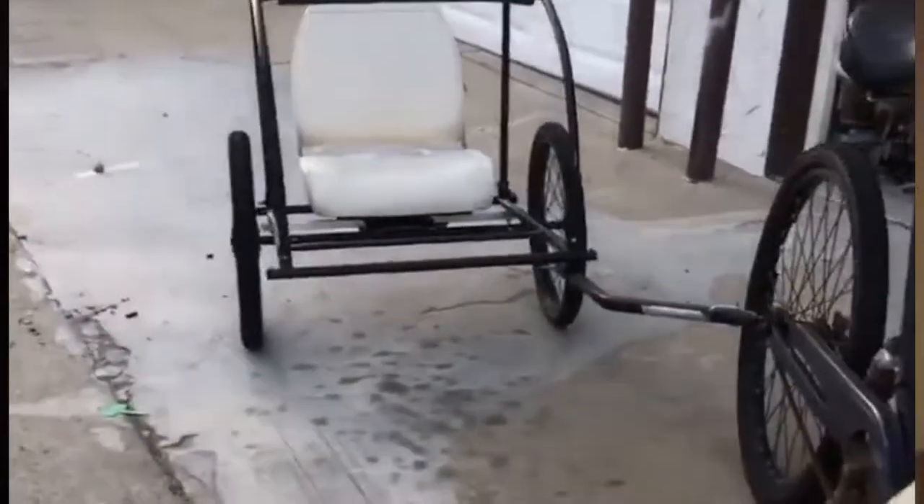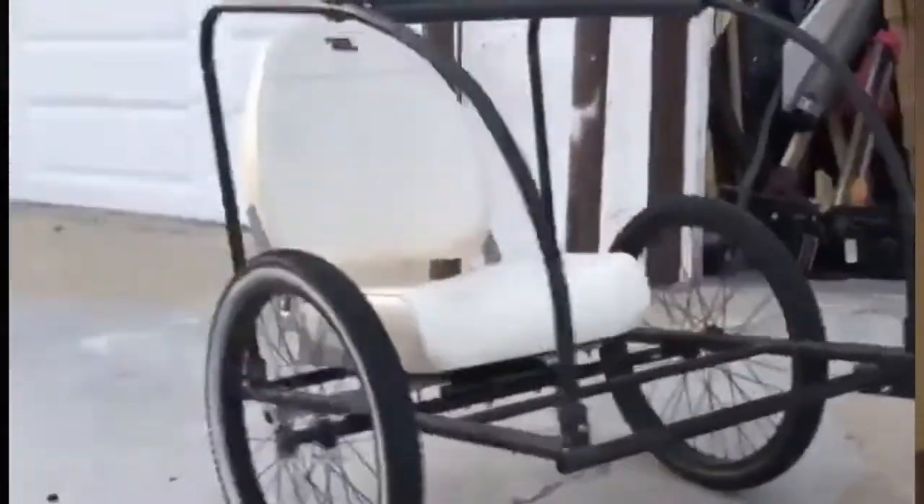Riding off into sunset, me and my girl. Welcome back to the Steve Stomber YouTube channel. This video will be detailing how you can build this sidecar in four easy steps for under a hundred dollars.